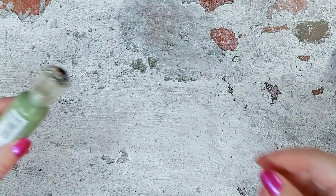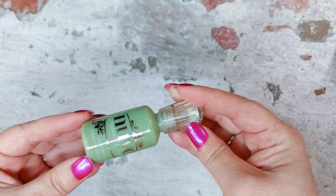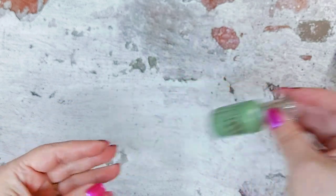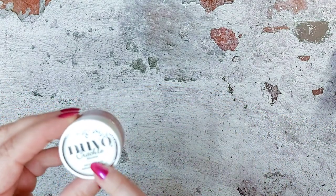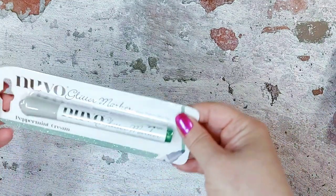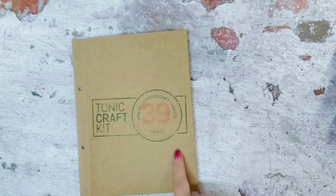We've also got a crystal drop called olive branch — a really nice green. Then there's a little pot of crackle mousse in a really pretty colour called pink gin, which would be nice. Then there's also a peppermint green glitter marker in your set. So we'll move on to the die sets, which of course come in your brown wallet.